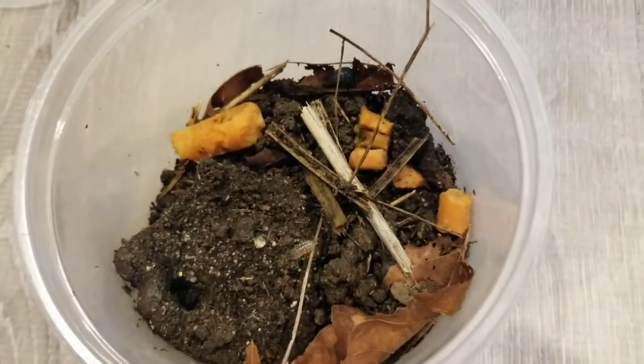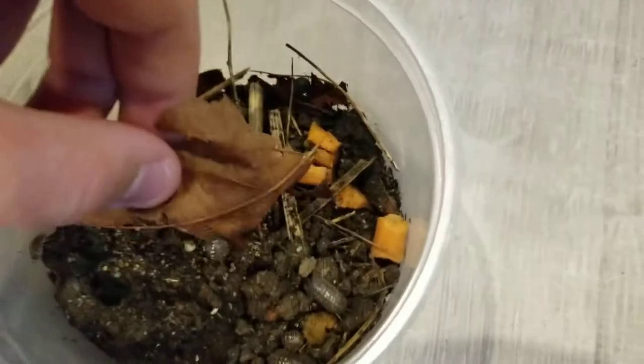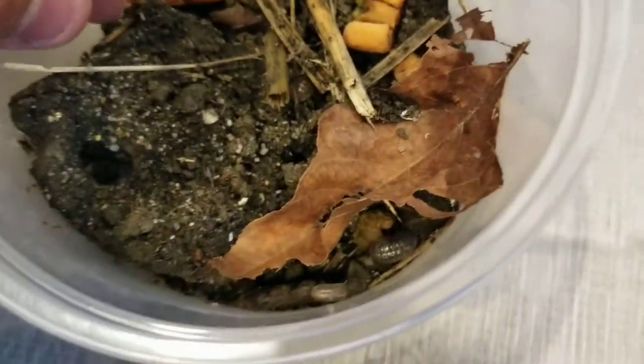So this here is kind of one of my most random things. It has some really small millipedes and some just random isopods in it. Here you can see some of the isopods — they're just Armadillidium vulgare from my area. And then I think there's a few little millipedes in here as well.